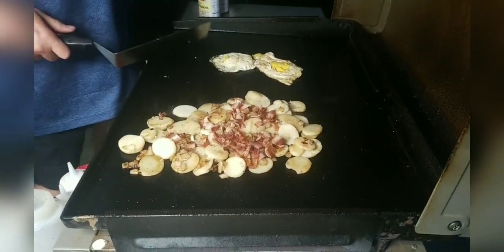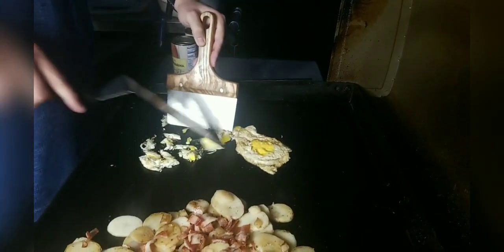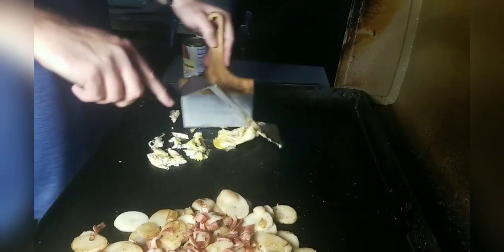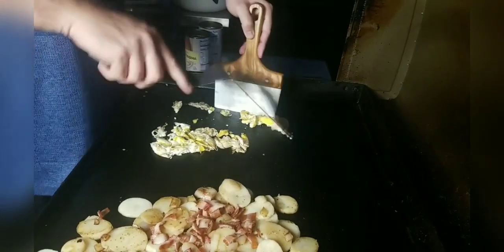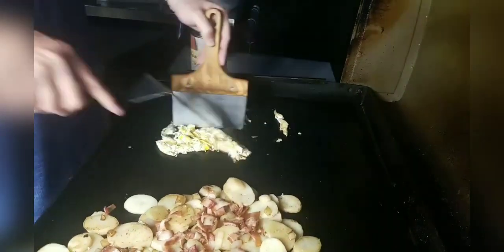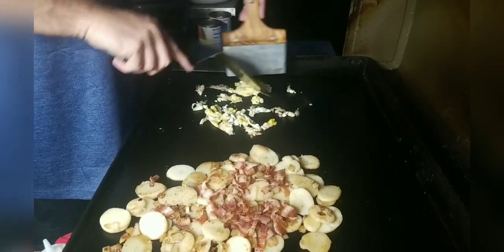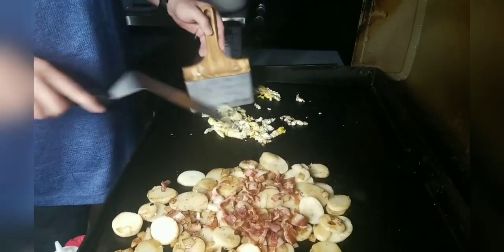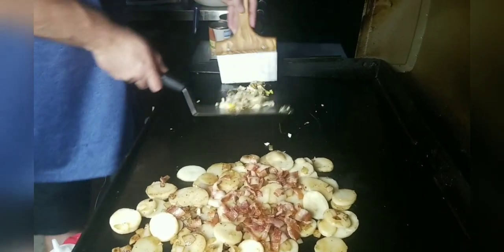Now with our egg, we're going to go ahead and chop it up a little bit. Normally in a traditional German potato salad, you'll see a boiled egg — sliced boiled egg. But you can do a fried egg just like this and it tastes amazing. We're going to take that egg and stick it right on top over here.